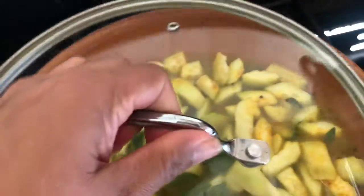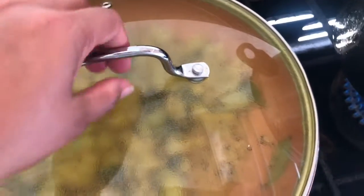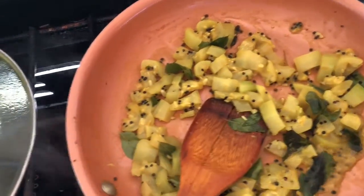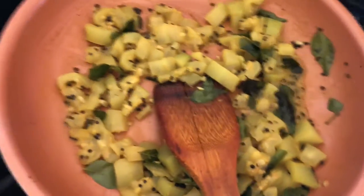I will add oil to the pan. I am using a nice layer of oil in the pan. I will add the first layer of oil, then add more oil to the pan.